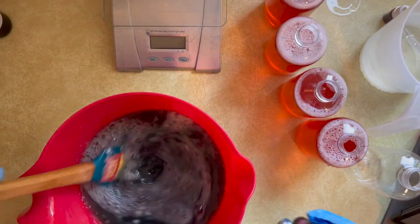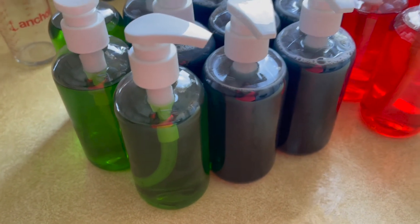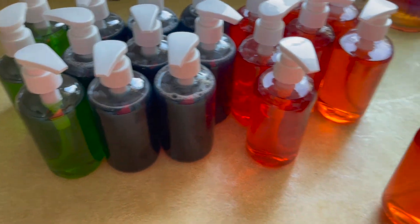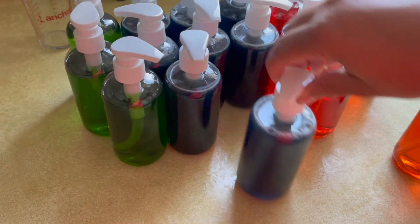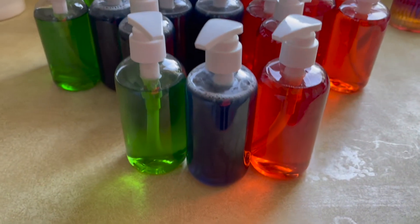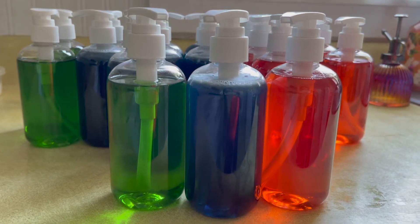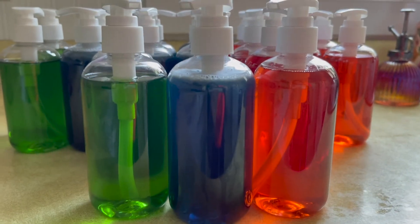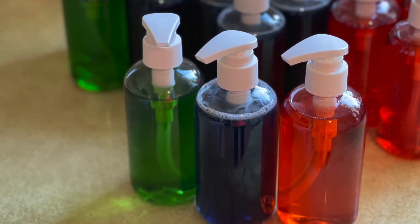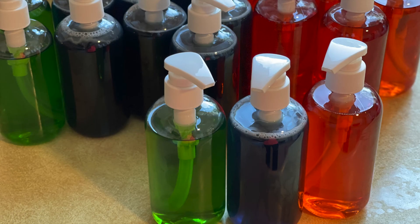After letting the bottles sit out for a few hours, I spritzed down the tops with rubbing alcohol again to eliminate the bubbles that formed when pouring. After about an hour I put the caps on — everything came out great. I'm very happy and feel successful completing my first liquid soap. I hope this tutorial gives you confidence to make your own. Leave questions below and don't forget to like and subscribe!